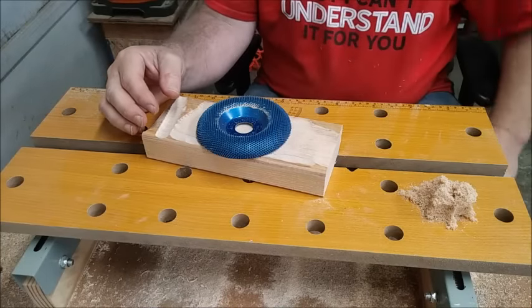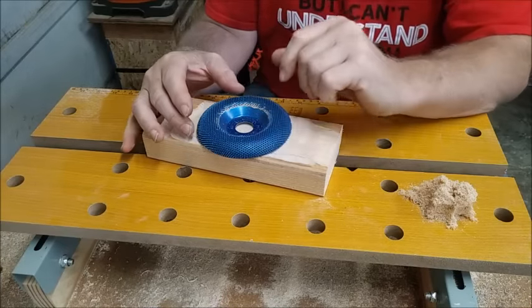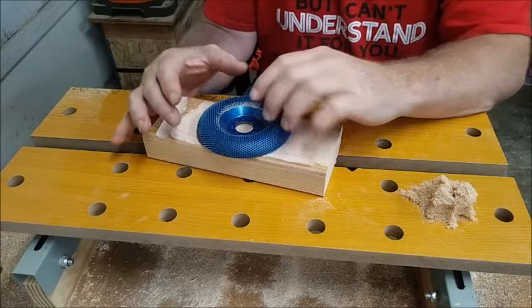In this video I tested four power carving discs. The first one I'm going to talk about here...